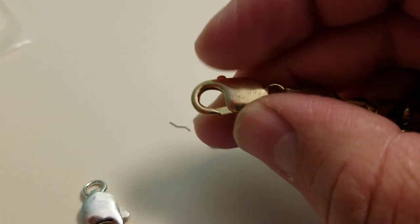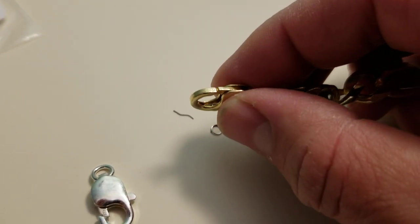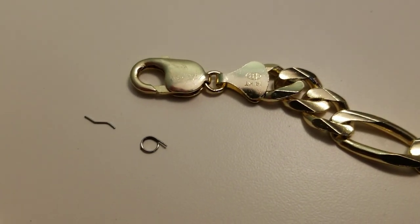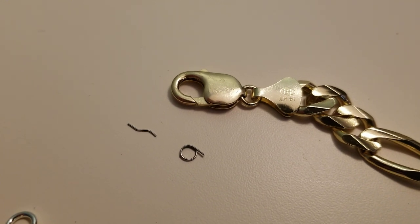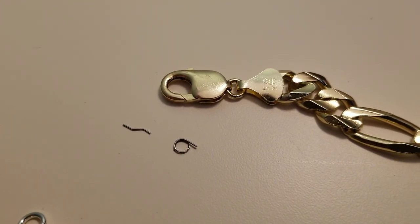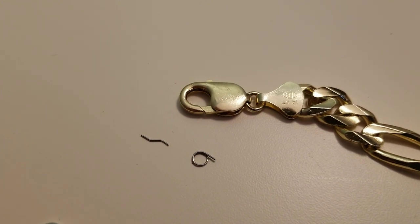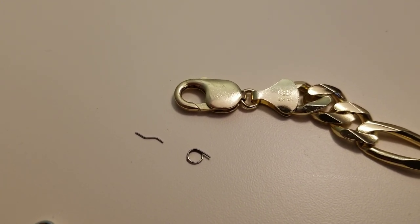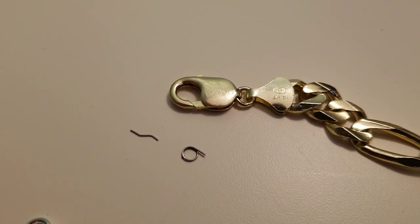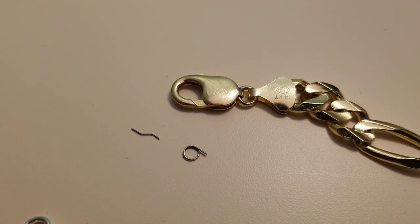Easy fix — figured I would share this with you guys if you're in the same situation. This goes for a bunch of different sizes, you can actually see the spring in there. Don't let them tell you it's not repairable, because it is. They wanted to charge me $300 for a new clasp — I thought that was ridiculous. For $10 and five minutes of my time I fixed it myself. I ordered it yesterday and Amazon delivered it today. Don't have to drop it off, don't have to wait. Just wanted to share this — thanks for watching, catch you next time.